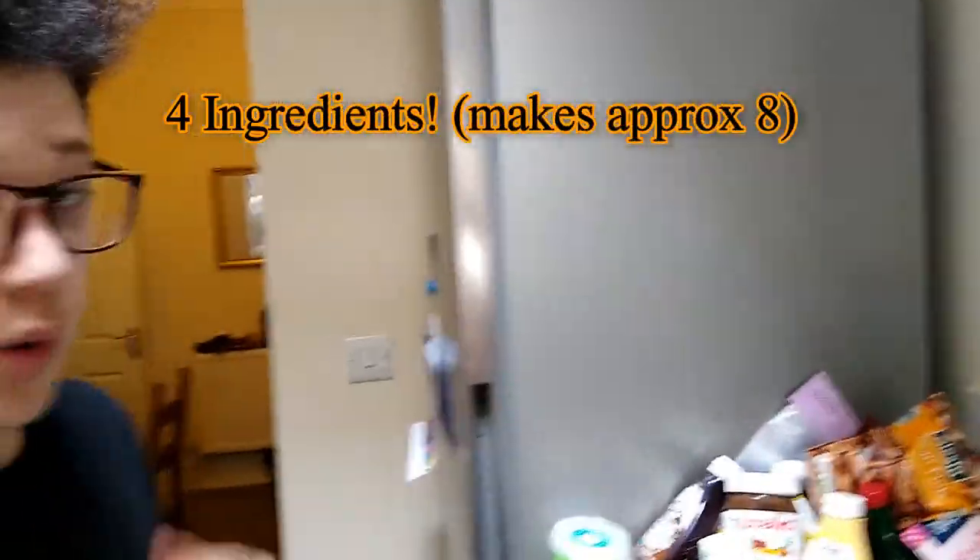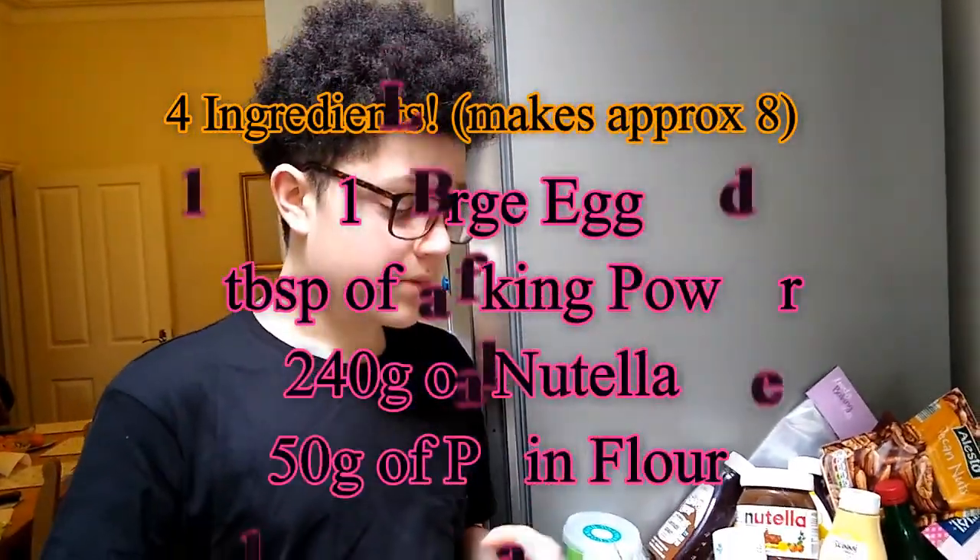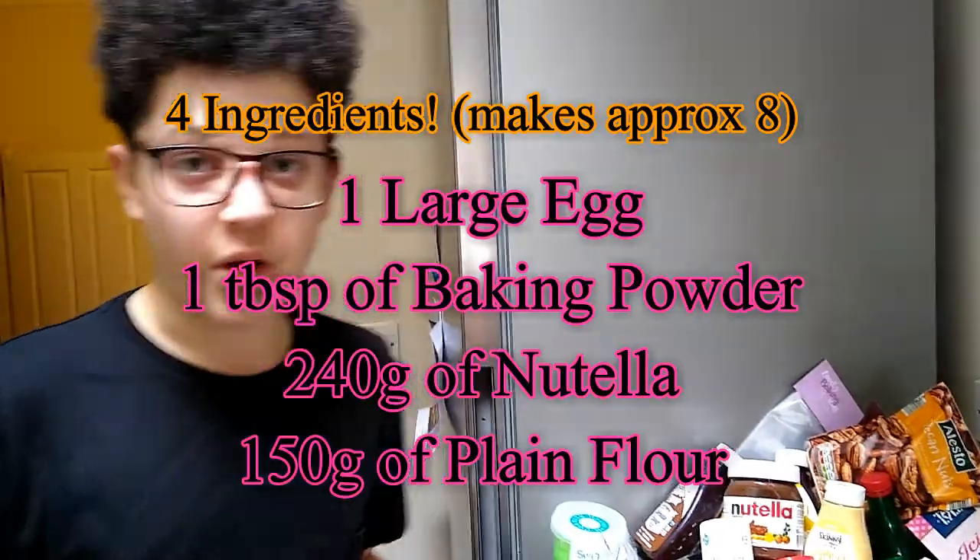We have all the ingredients up on the screen. There are only four ingredients but I'm going to botch up saying them anyway.